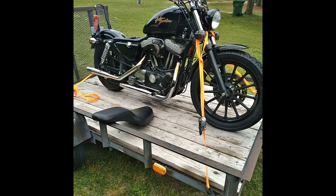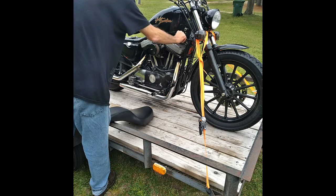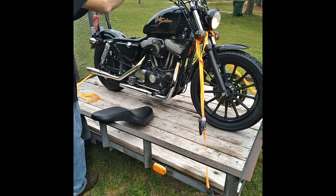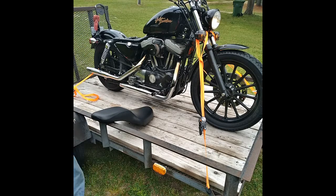Okay, let's try this again. So what we got here is — that's it. Just a big, heavy click.